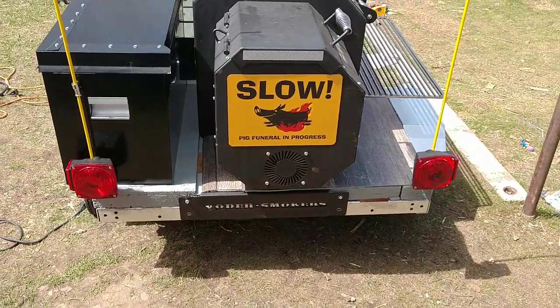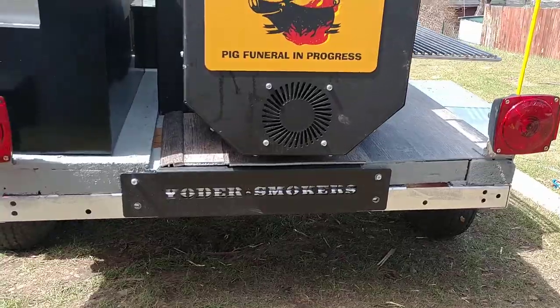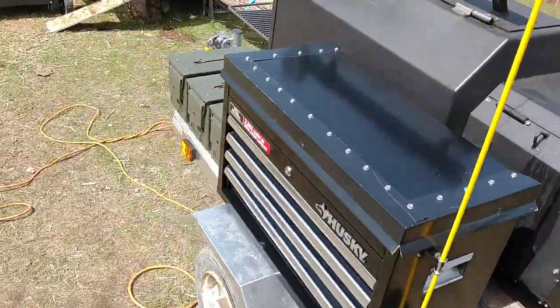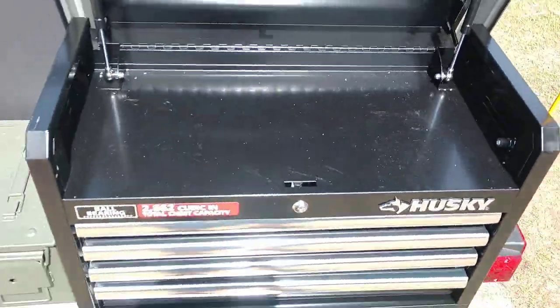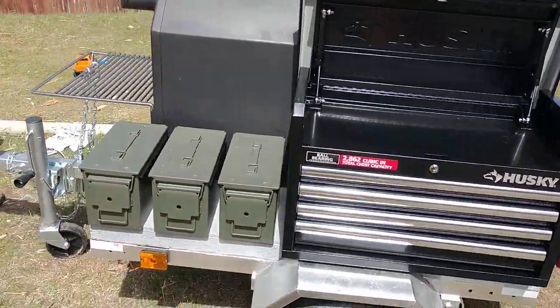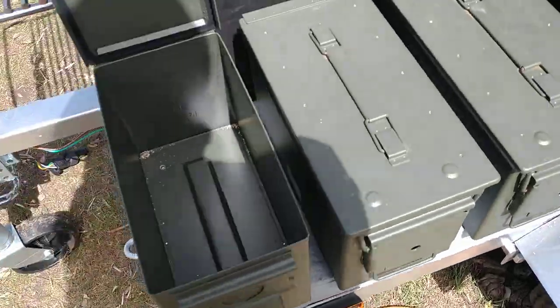Got my nice little bumper sticker on there. I did also do the Yoder Smokers — it was part of the original cart, kind of mounted that off the back. Went ahead and picked myself up a tool chest, got that mounted on here — four drawers there. And then I went ahead and mounted these military cans, because I think they kind of look cool.